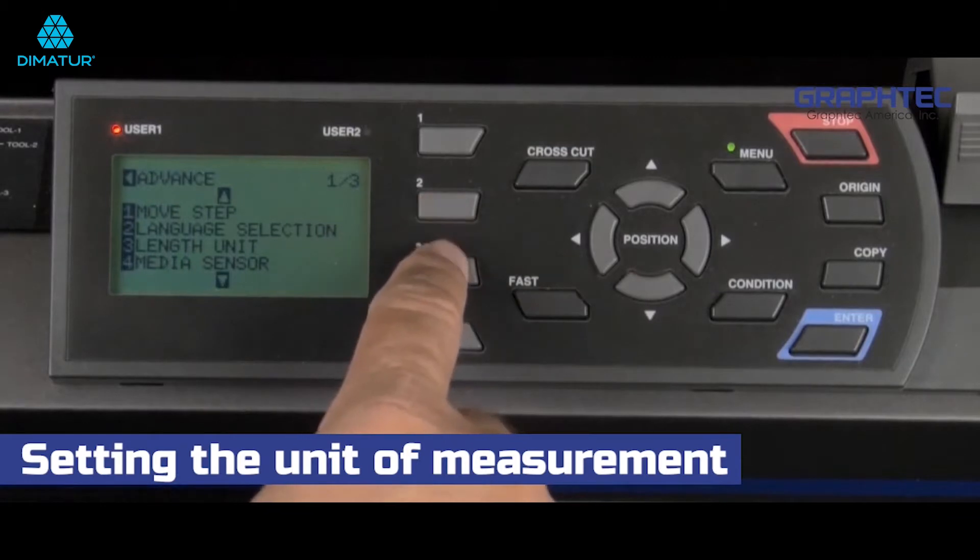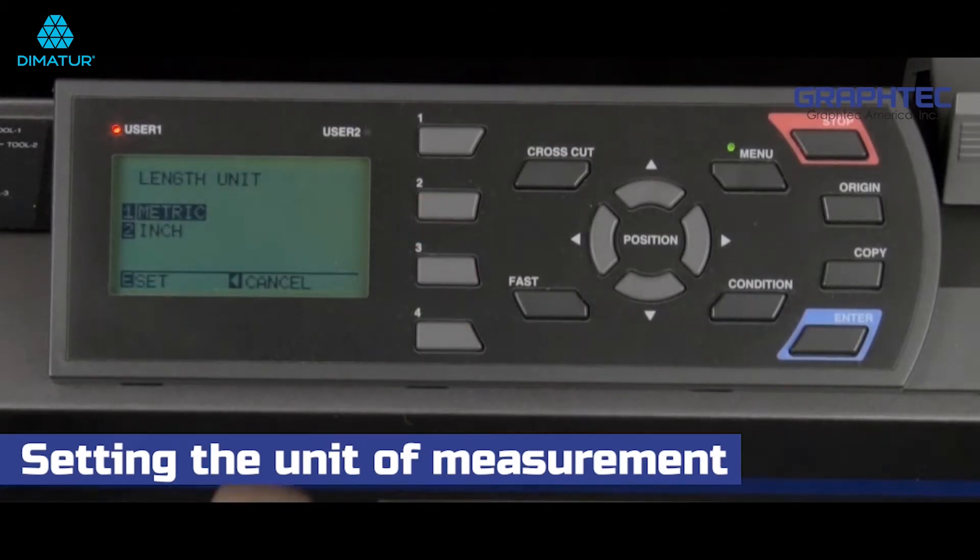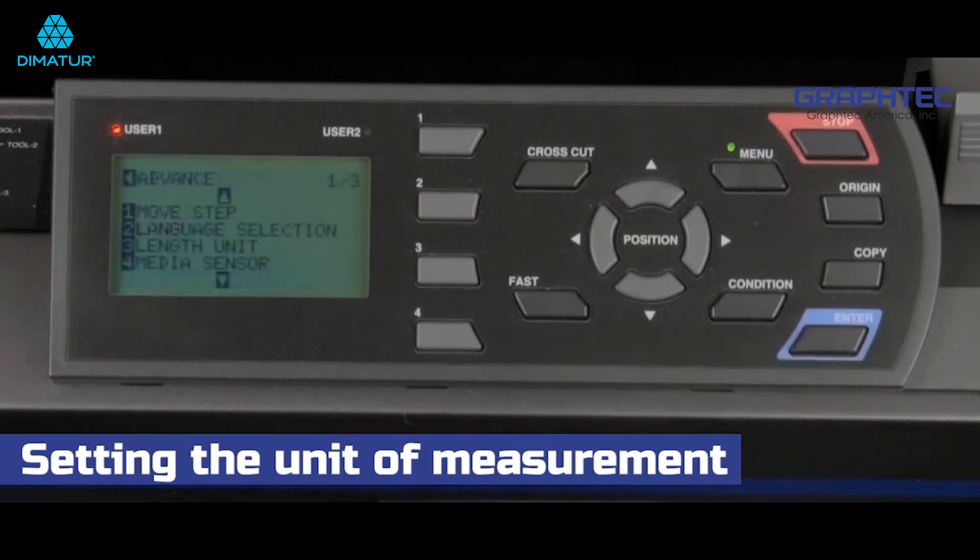Press the three key for length unit, press the two key to switch the unit of measurement to inches, and then press the enter key.